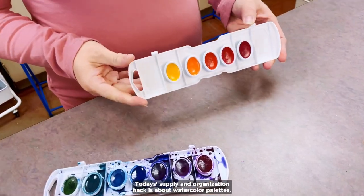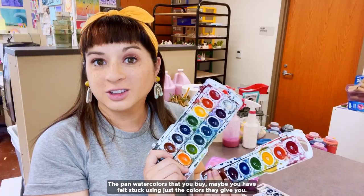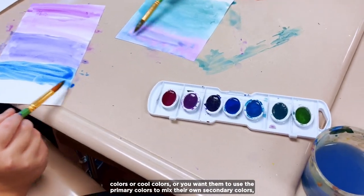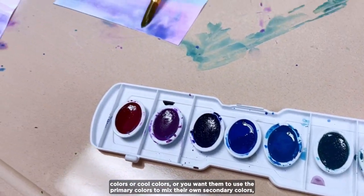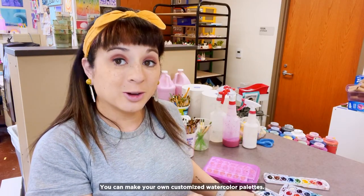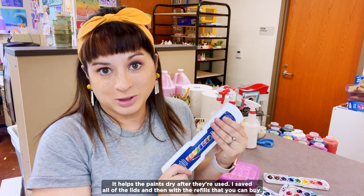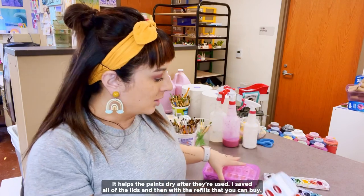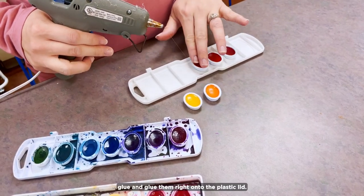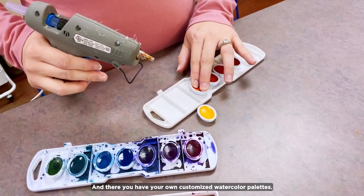Today's supply and organization hack is about watercolor palettes — the pan watercolors that you buy. Maybe you have felt stuck using just the colors they give you, or you want to teach a certain color theory concept and you want your students to use just warm colors or cool colors, or use the primary colors to mix their own secondary colors, or maybe you just don't want them to use the black. You can make your own customized watercolor palettes. I take the lids off of the paint palettes anyway — it helps the paints dry after they're used. I saved all of the lids, and with the refills that you can buy individually, you can buy whatever colors you need and use some hot glue to glue them right onto the plastic lid. And there you have your own customized watercolor palette.